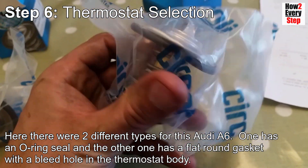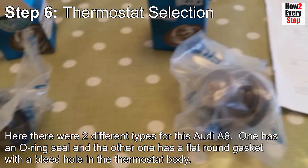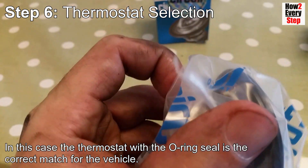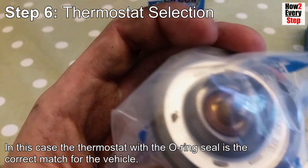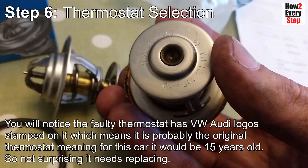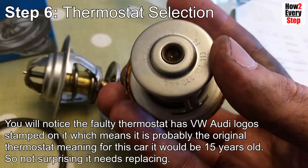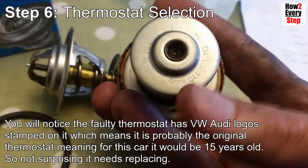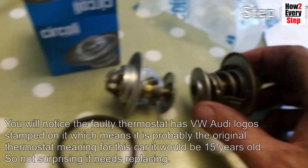One has an O-ring seal and the other has a flat round gasket with a bleed hole in the thermostat body. In this case the thermostat with the O-ring seal is the correct match for the vehicle. The faulty thermostat has a VW Audi logo stamped on it, meaning it is probably the original thermostat - for this car that would make it 15 years old, so not surprising it needs replacing.